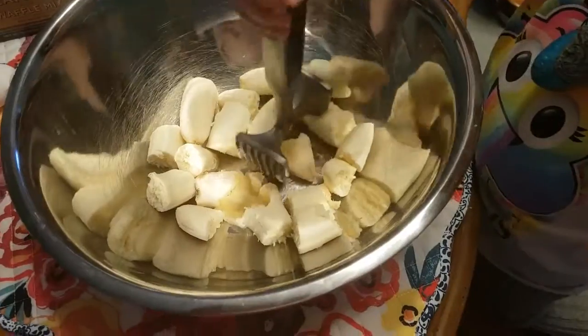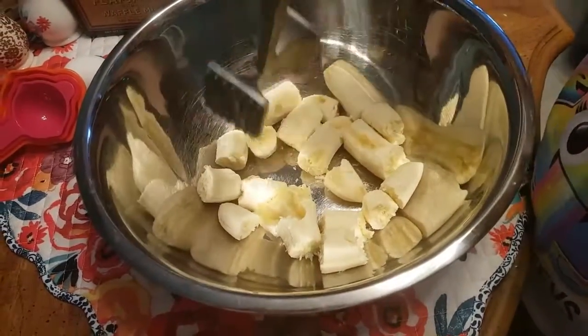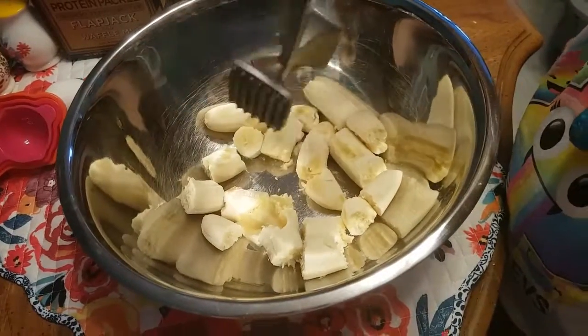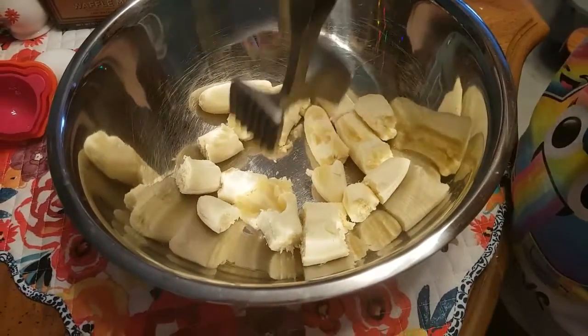Normally you'd use a potato masher to do this, but I broke the potato masher accidentally, so now we're using the — I don't know — the chicken hammer, the meat tenderizer.